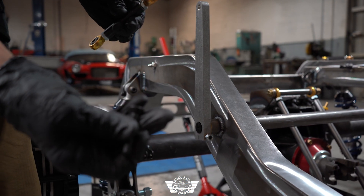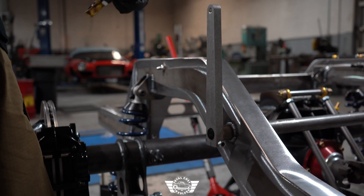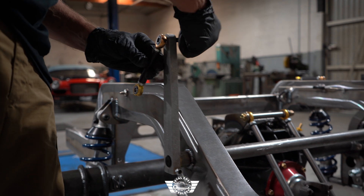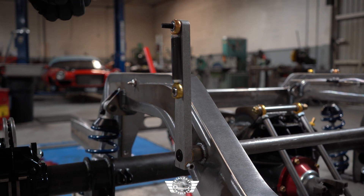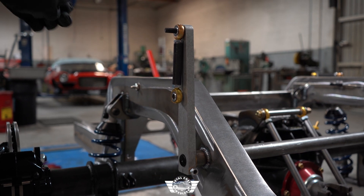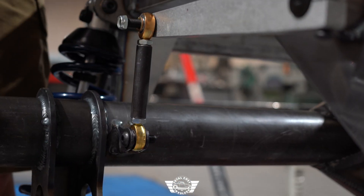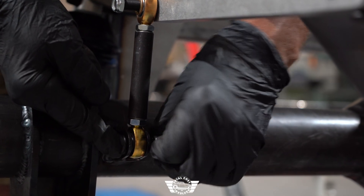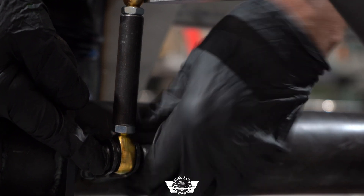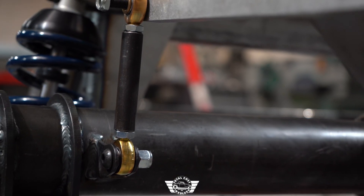Here's the hardware for the top — this is the countersunk Allen head screw. I'm going to put the right-hand threaded version on the top. Put the bolt through with your washer and the nut, then duplicate that process on the opposite side.